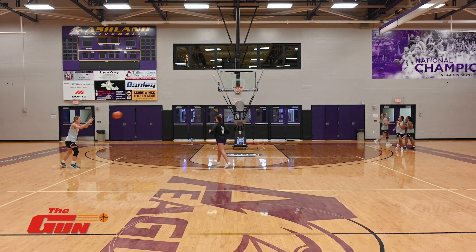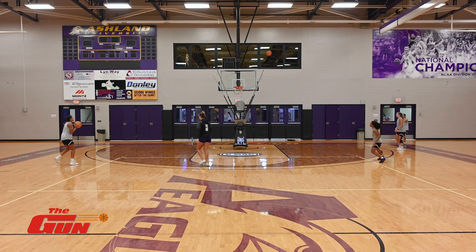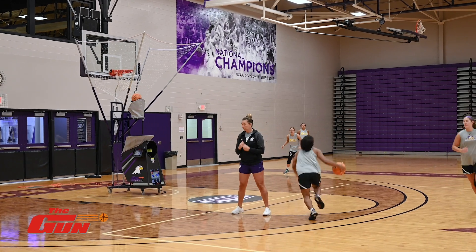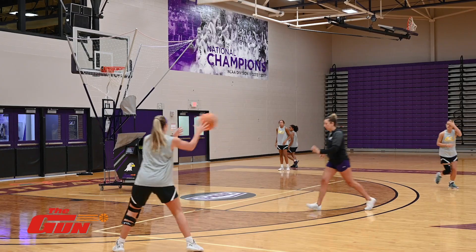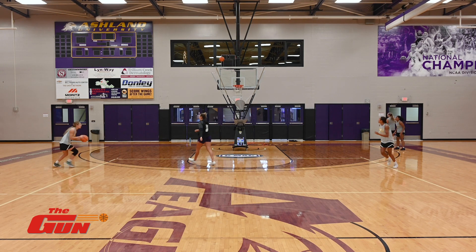Here we go, rise, level up — you got the rise for the handoff. Here you go, base. There you go, corner kickback, corner kickbacks.